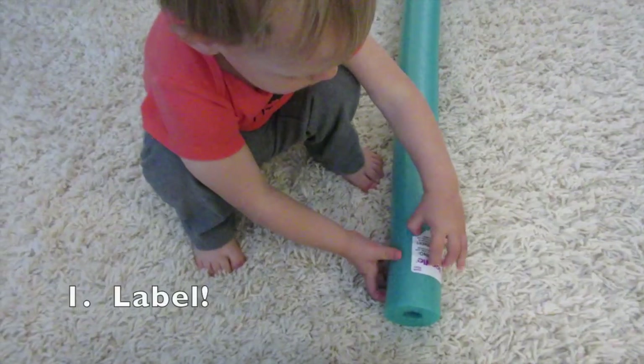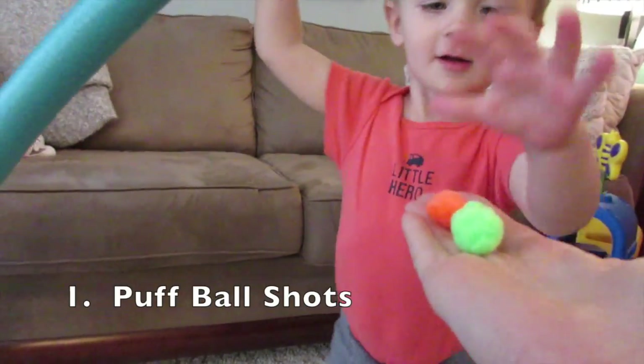Here's where the fun commences. Let's see how long this lasts. Peeling off the label. Putting balls in the pool noodle.